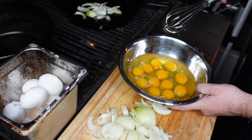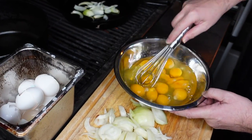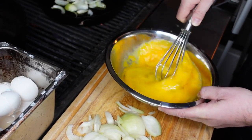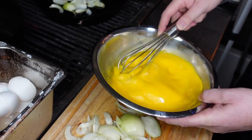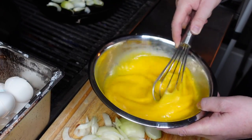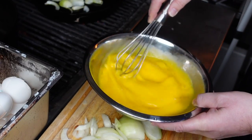Let's mix up our eggs. Look at that golden yellow — delicious. We're going to mix the two together — the cod and the egg — and then cook it in the oil left over from the onions.